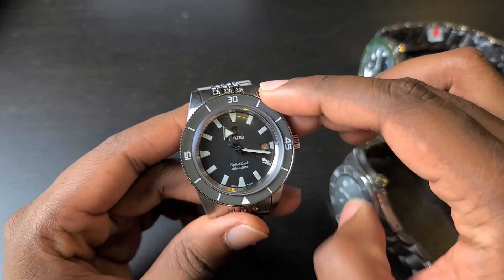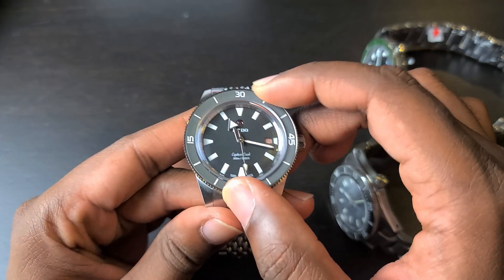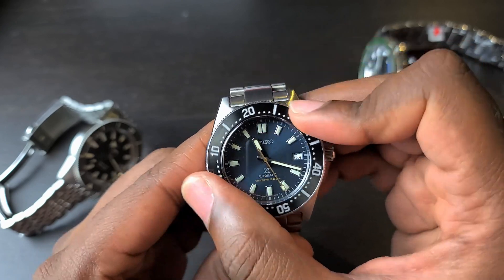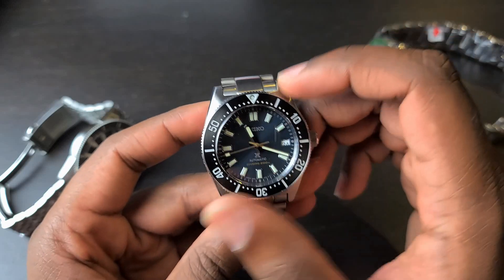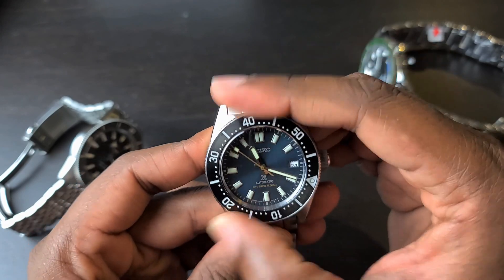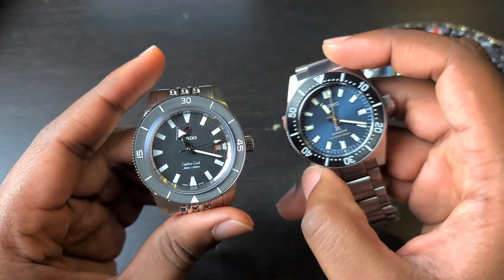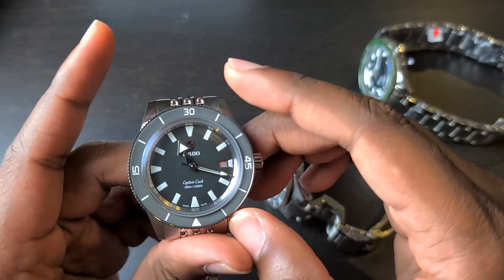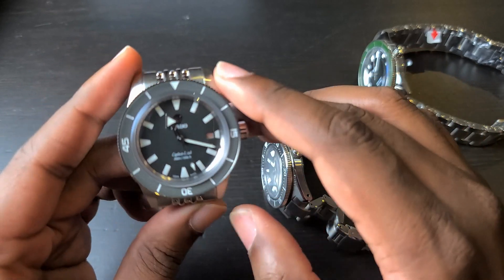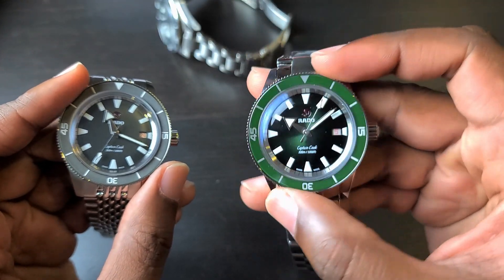The Rado Captain Cook's bezel action is a little rattly but very secure — there is no bounce or play to speak of. Switching to Seiko's bezel action, it's a bit more creamy but not as precise, with a little bit of play compared to the Rado. Overall I would give the bezel feel to the Seiko, although the Rado is no slouch. This specific Rado has a matte ceramic bezel, which is fairly unusual, while the other Rado option has a glossy ceramic bezel.